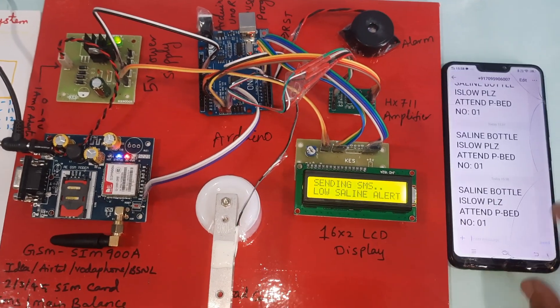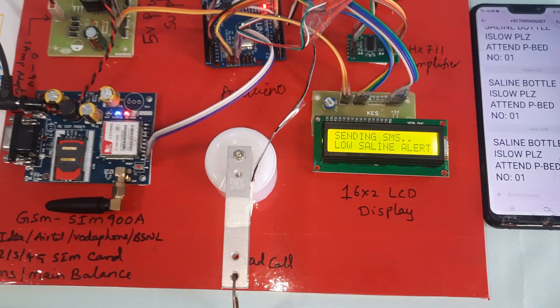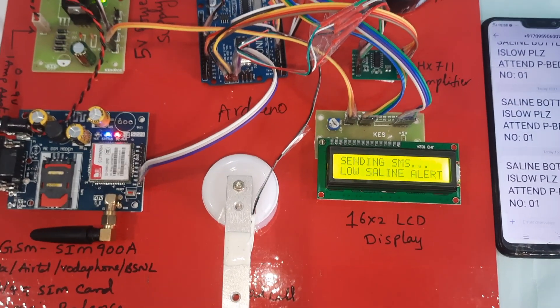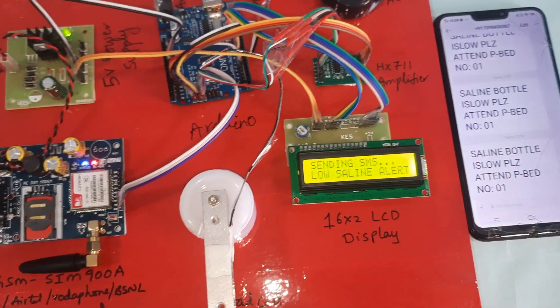SMS received. Message reads: 'Saline bottle is very low, please attend the patient, bed number 1.' Three SMS alerts were sent in total — one to the demonstrator and two to students as alert notifications.